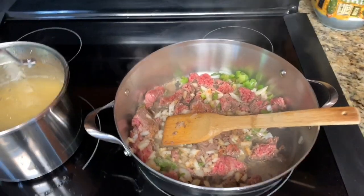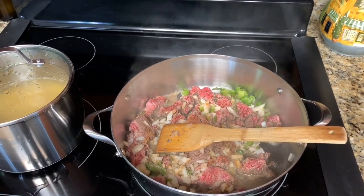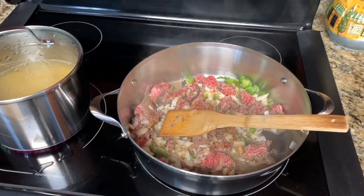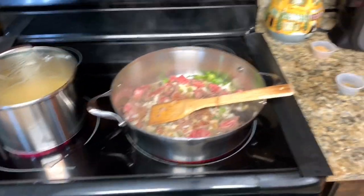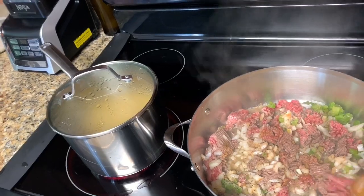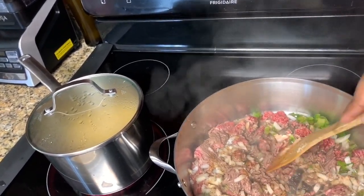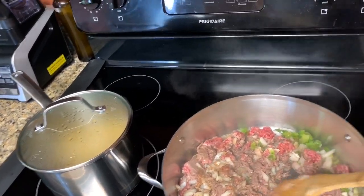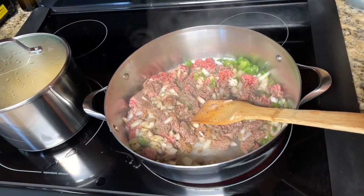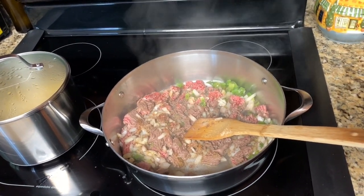Eight minutes — when the timer hits we will drain the noodles. I want them al dente because we are also going to cook this in the oven. If you cook your noodles 12 minutes per the box and then put them in the oven, they will be mushy. I chose 92/8 beef because the fat content is low — I didn't want to drain off all that liquid from the ground beef, so I chose that to make life easier.